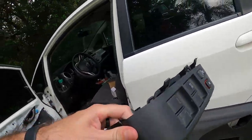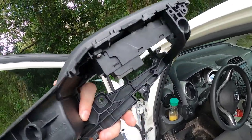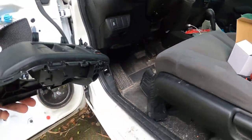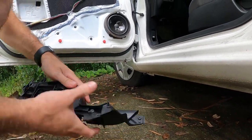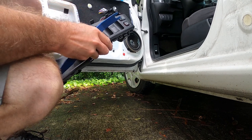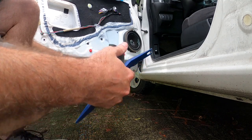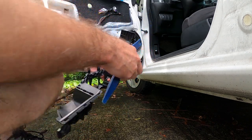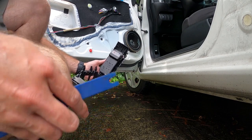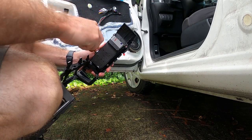Now once those screws come off, it just slides right out. Here's your window switch carrier — it's on a hinge. That'll expose your four bolts holding the window switch in. Take these out.